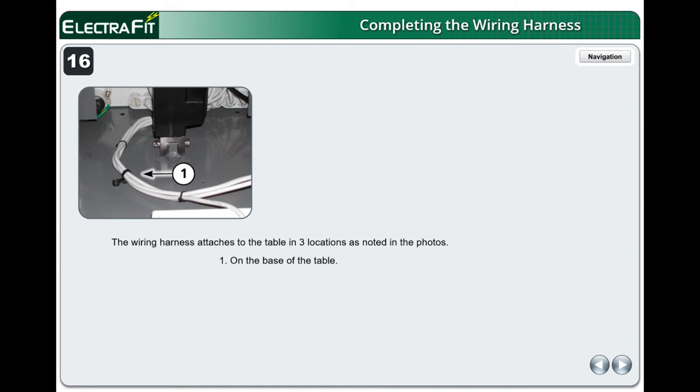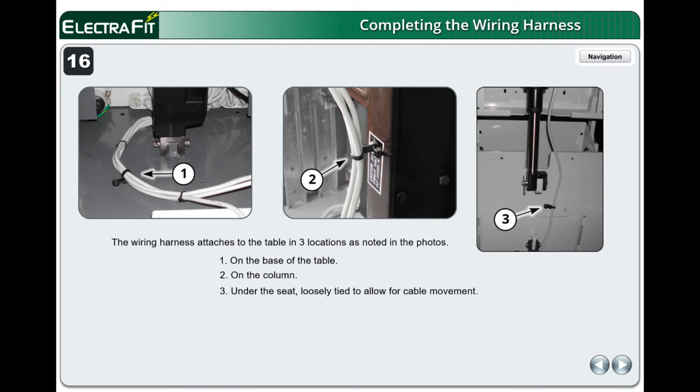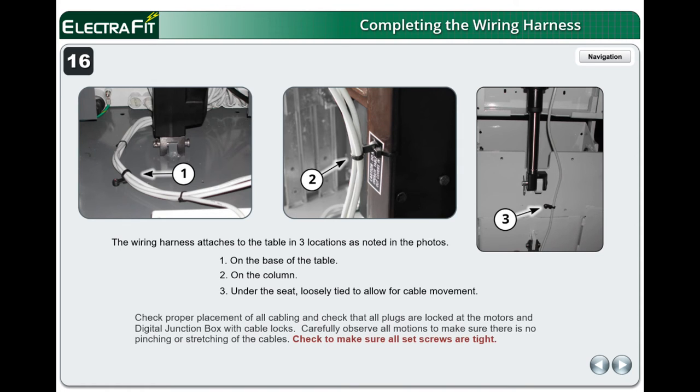The wiring harness attaches to the table in three locations: 1 on the base of the table, 2 on the column, and 3 under the seat, loosely tied to allow for cable movement. Check proper placement of all cabling and check that all plugs are locked at the motors and digital junction box with cable locks. Carefully observe all motions to make sure there is no pinching or stretching of the cables. Check to make sure all set screws are tight.